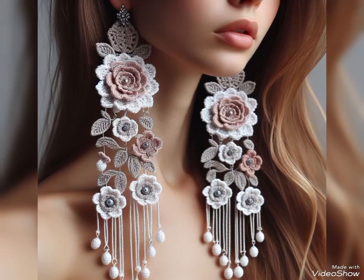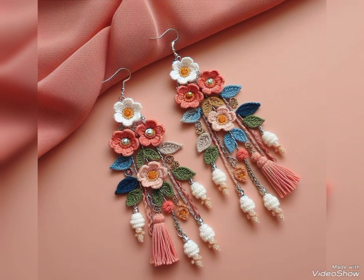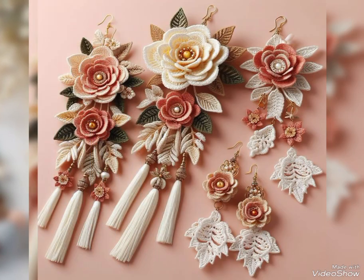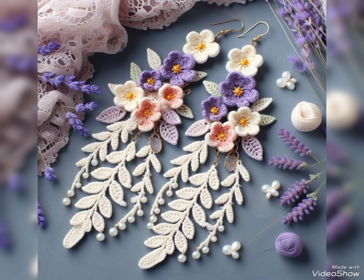Hi friends, welcome back to my YouTube channel. In today's video I am sharing with you another beautiful collection of crochet earrings. You will see summer crochet long earrings ideas in this video — all of them are really attractive. You can see these designs have different types of crochet flower work in them, and these are floral crochet long earrings designs.